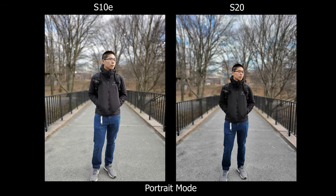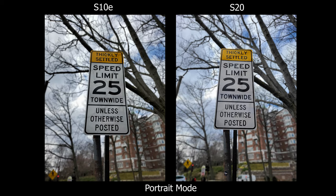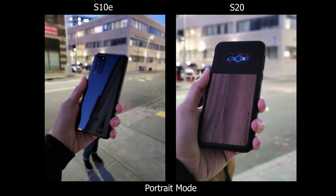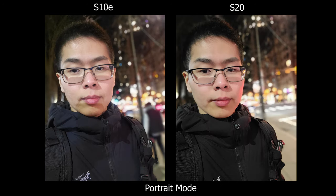So that's my comparison between the new S20 and the older S10e. I do like having the telephoto lens especially for portrait pictures, the HDR is a bit better in portrait mode, and the colors stand out a bit more — so is it worth the upgrade? That really depends on you. If you want to see more S20 content and camera comparisons, please subscribe, follow me on Instagram, give a like, hit the bell, and thanks for watching.